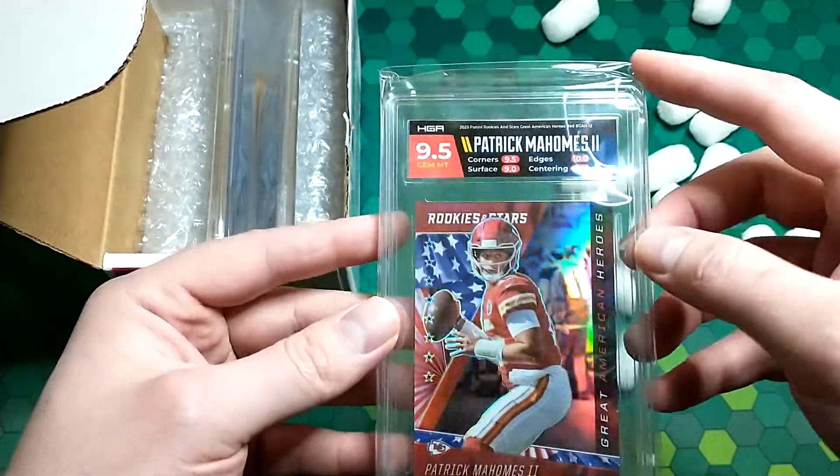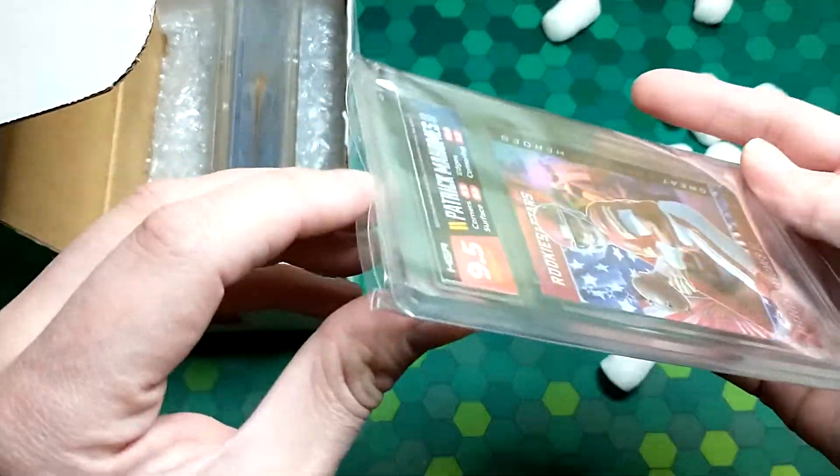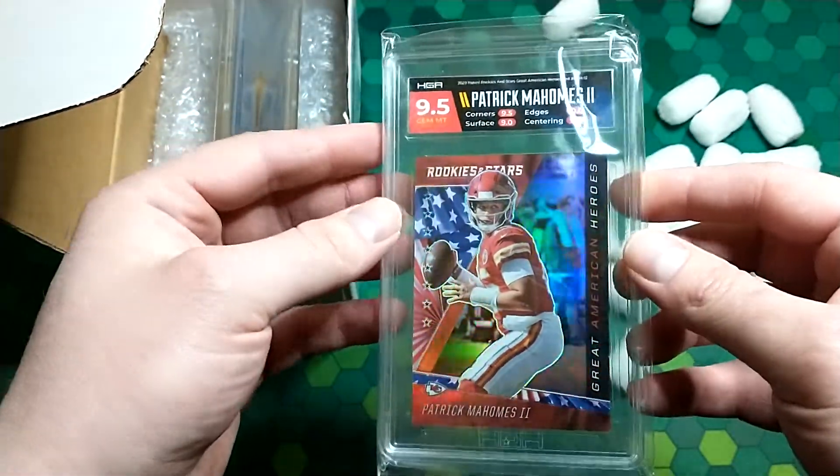I'm actually going to open this up — I have a PSA slab here because I just want to compare the slabs themselves, how they measure up, how the thickness feels as opposed to PSA.